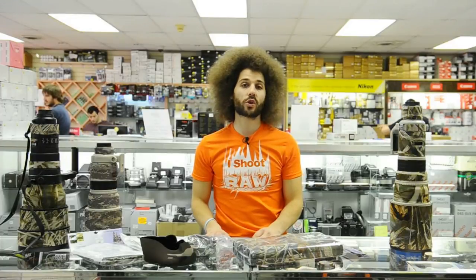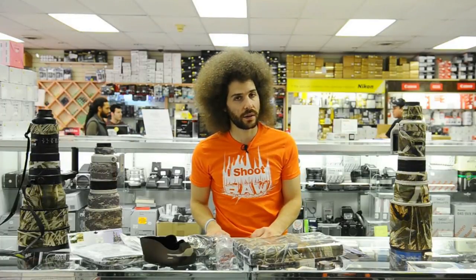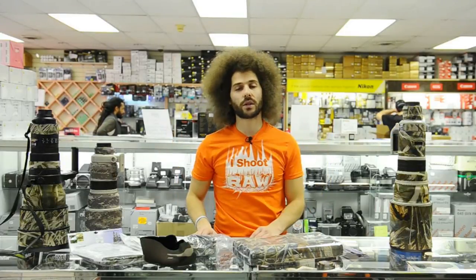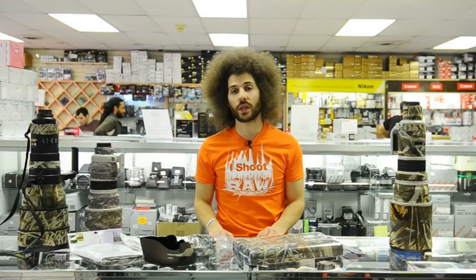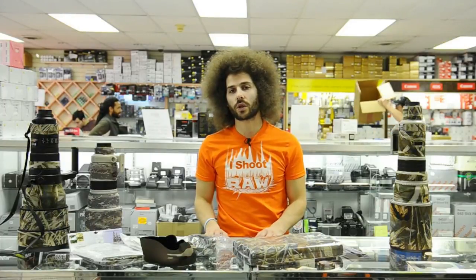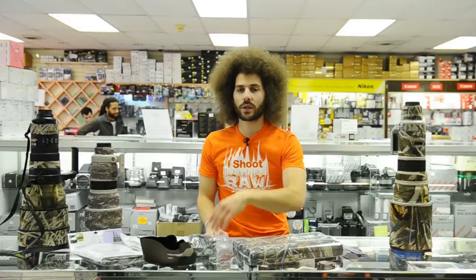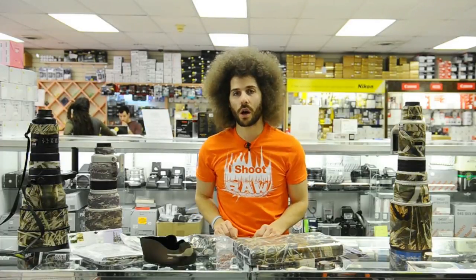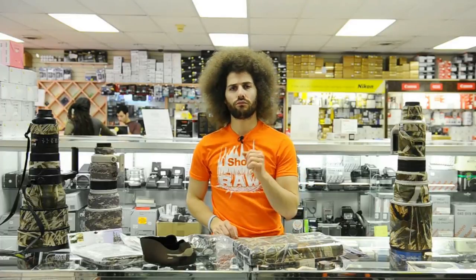I have one at home to try out on my 300 f2.8 as well, so I'll have more information when I try it out myself. Go to their Facebook page, leave a comment, and you could get a $50 gift card to the lens coat store. From Alan's Camera — Jared Polin, froknowsphoto.com, see ya.